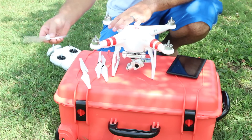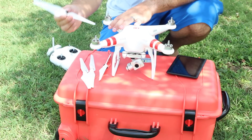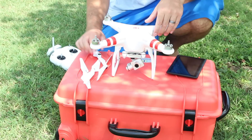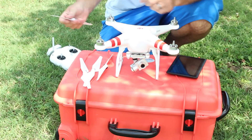To put the propellers on, the first thing you'll notice is that some are silver in the center and others are black in the center. Take the black propellers and look at the motors — you'll notice that two of the four motors have a little black mark in the middle. Attach the black propellers to those motors.